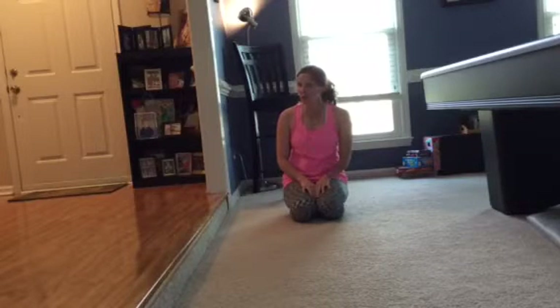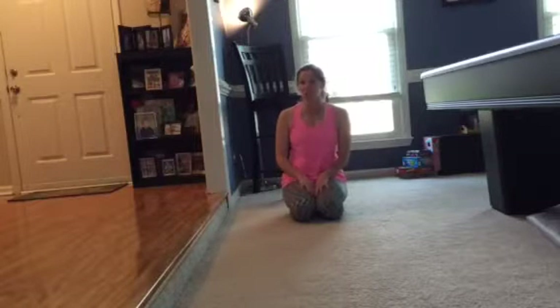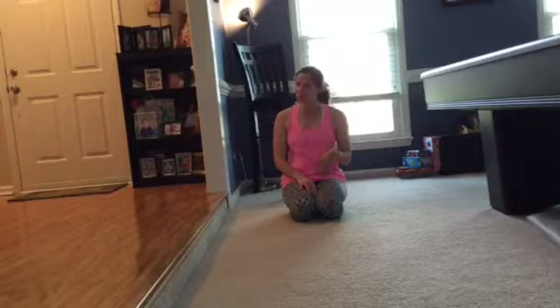Are you ready for an upper body and core workout? All you need is a step. I would use the one going upstairs, but it's a little hard to video from there, so I'm just going to use this one right here. Come and join me.